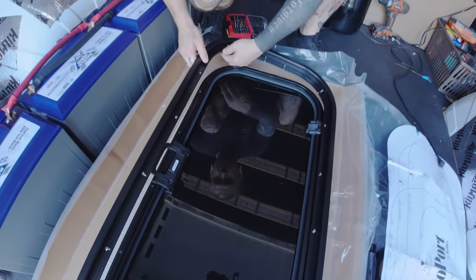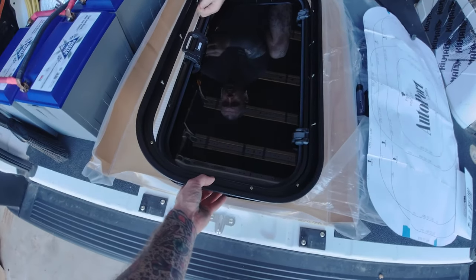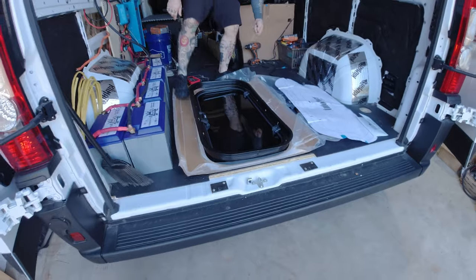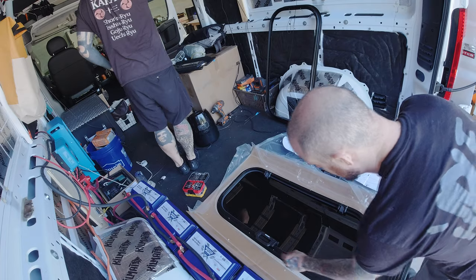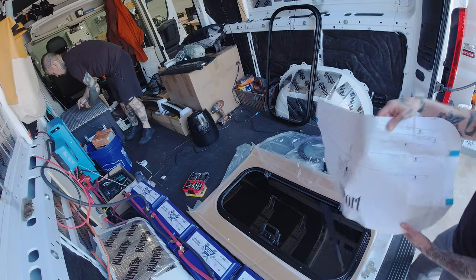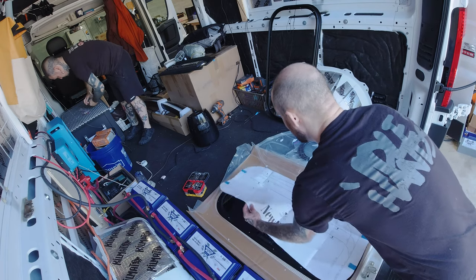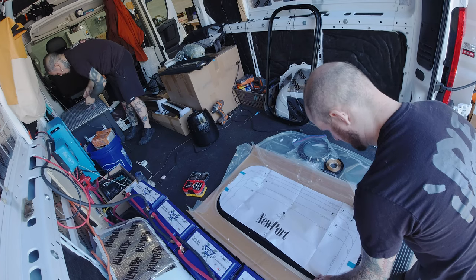We're going to start off with the sunroof install first. This is the thing I filmed the most of and it'll show you the most of the process. First things first, we checked out the sunroof itself, looked it over, made sure everything wasn't damaged and that it was what we were expecting for this van. The CRL sunroof did come with a template, and I found it to be pretty accurate and useful. I checked it against the window to make sure it matched — it seemed accurate and was going to work for us.